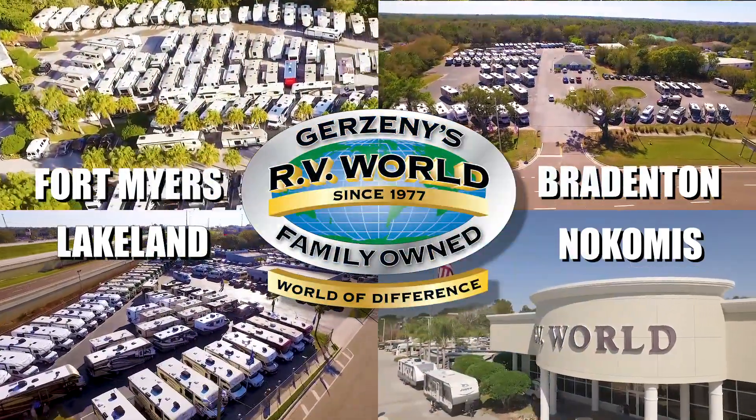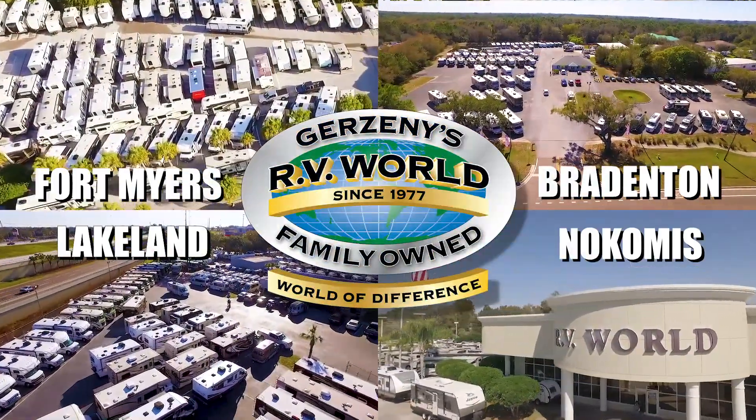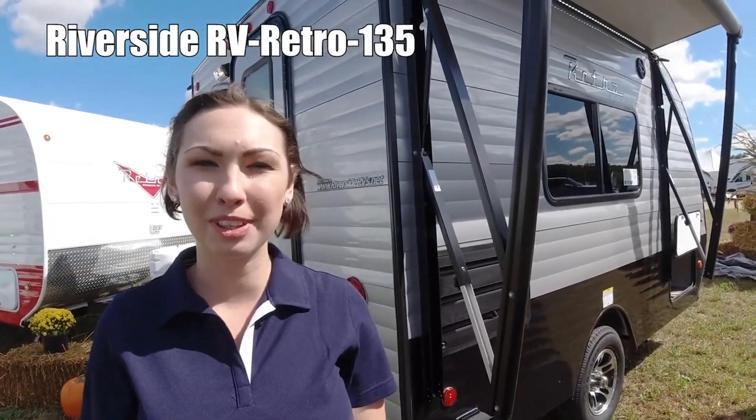Here's another great RV from Gerzany's RV World of Florida. I'll show you the Retro Silver Series by Riverside RV, model number 135.